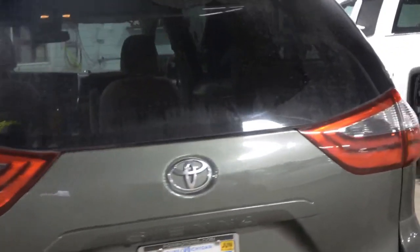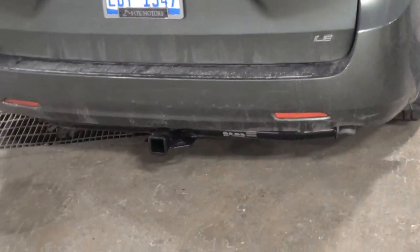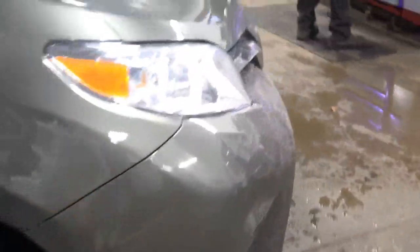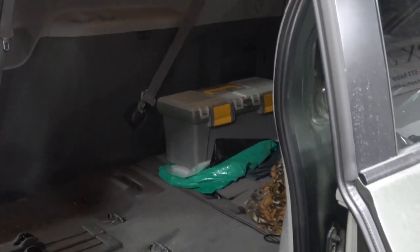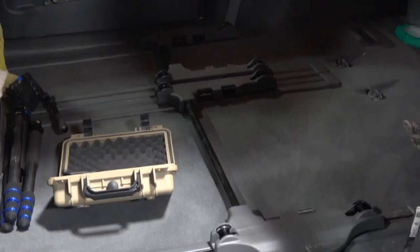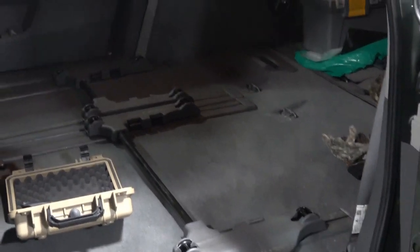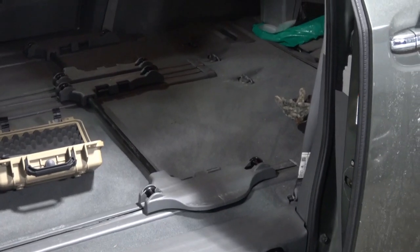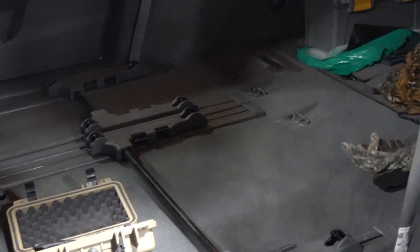I'm at the Toyota dealership in Cadillac, Michigan, and this is my new minivan. Just put a trailer hitch on it. We're getting it all prepped. This new van has a bar running across that the center seat hooks to, and that does not come out. The bars do slide front to back, so I'll slide them into the position where they'll be the least amount of problem.